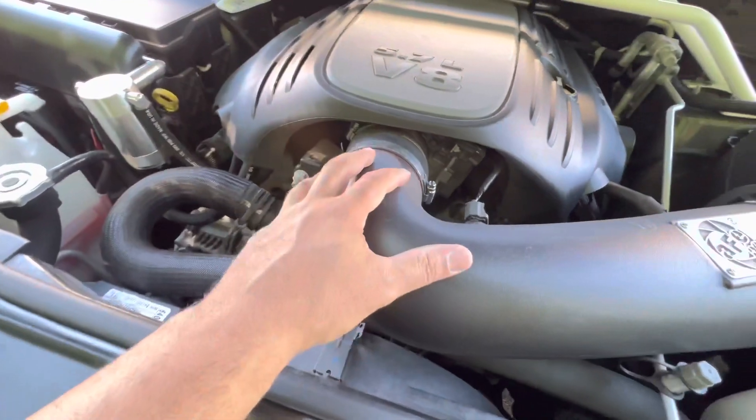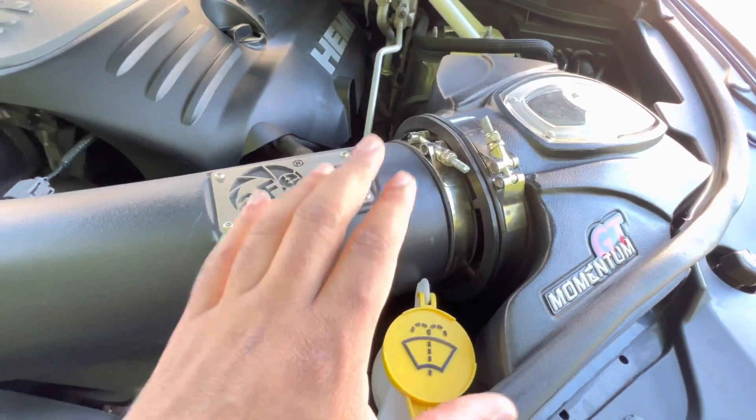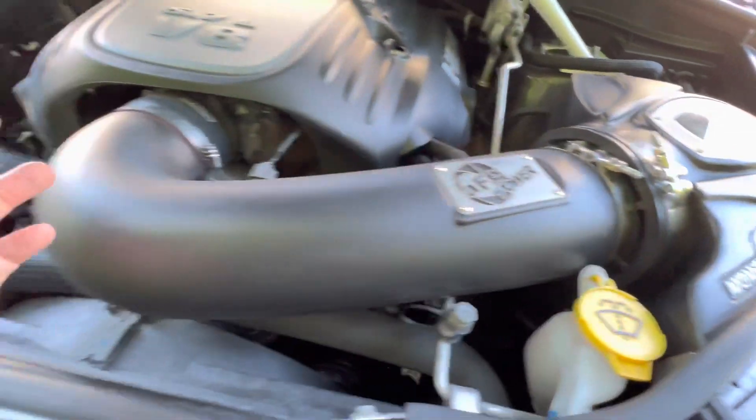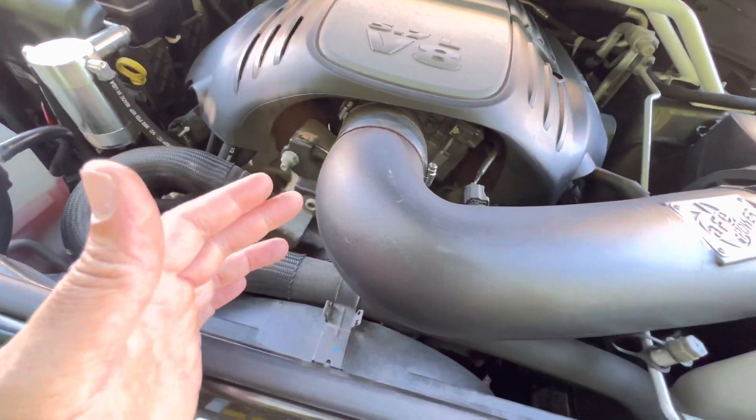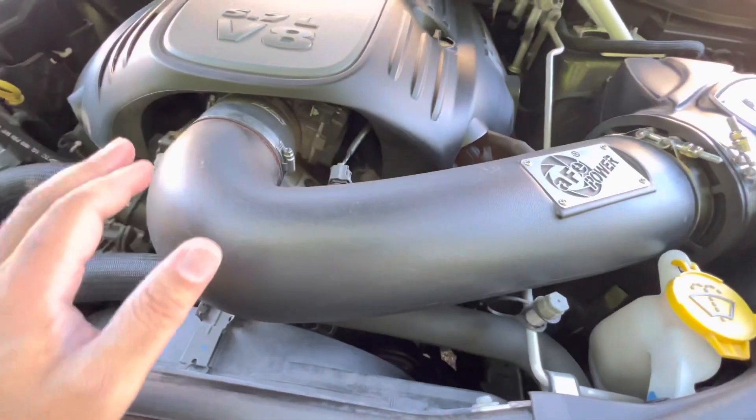Ever since we put the offset coupler on and cut these bolts, this thing has not budged. But this is something that has to be done — it must be done. Otherwise, you'll go look at your intake and this thing will be way out of place. Trust me.